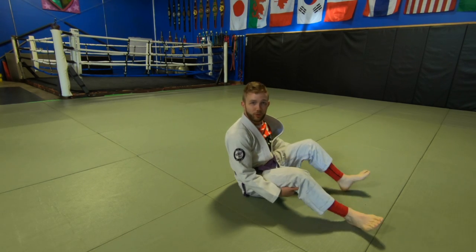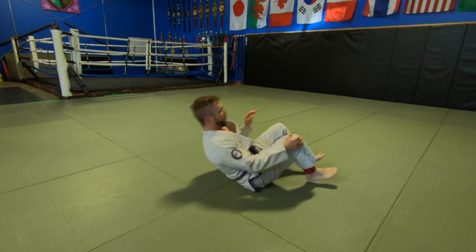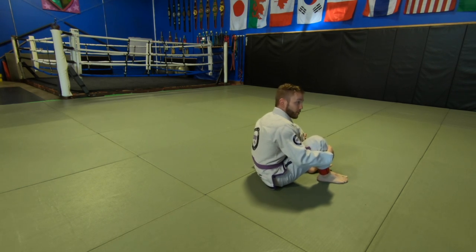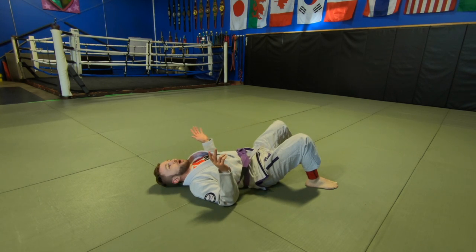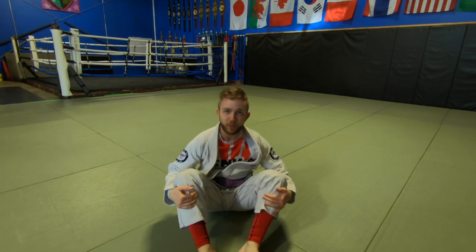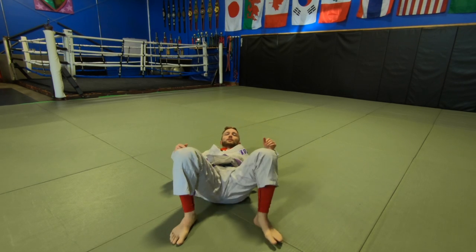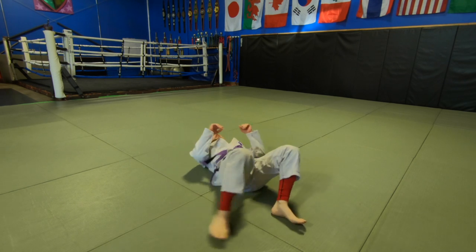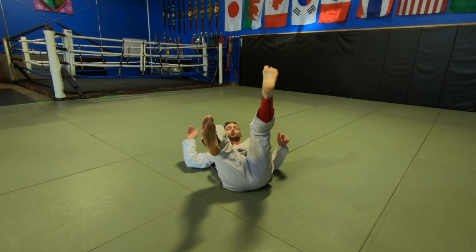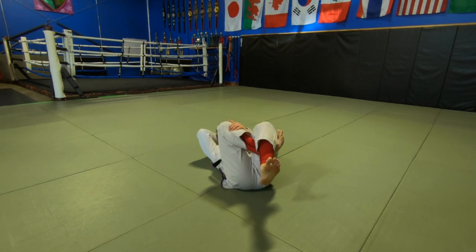Next drill: we're going to be rolling backwards. Extending our hips is really important — my hips come off the ground as I roll back under my shoulders. Start by sitting up, that's the momentum. After a while we should be able to do this with a flat back — I just come up and extend my hips. The next addition is going to be triangling my legs with a twist. I take my ankle — not my foot, my ankle — behind my knee.